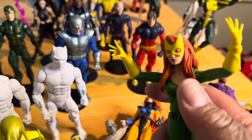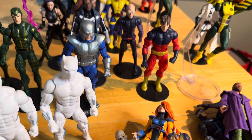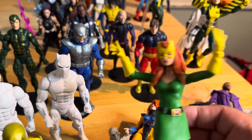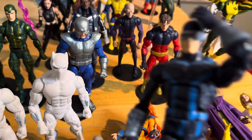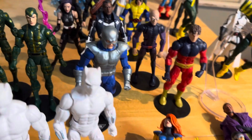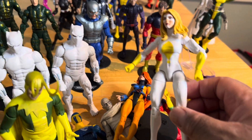We have Marvel Girl — cool figure though, but it doesn't really do too much so it's not really a standout. We got another Cyclops — can't have too many of them. I think this is Bloodstone or Moonstone, one of them.